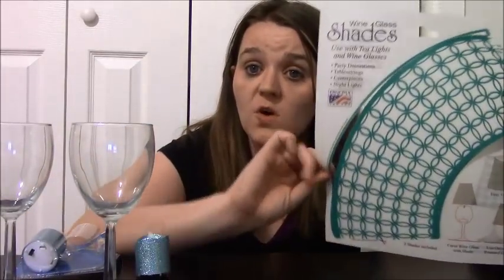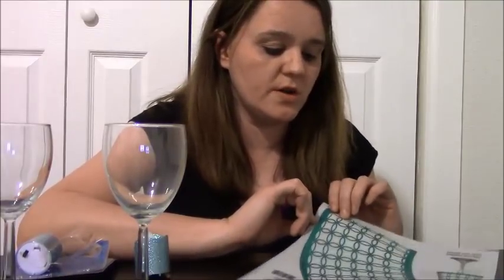This project cost me a total of $4. The wine glasses were $1 a piece, so that was $2. A package of two tea lights was $1, so that makes $3. And then you get two candle shades for $1, so for $4 you're going to get two lamps — they cost $2 a piece.